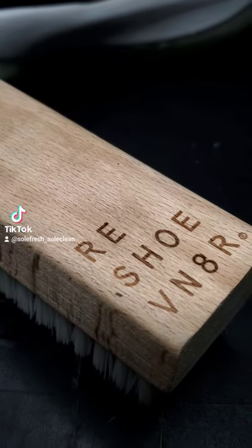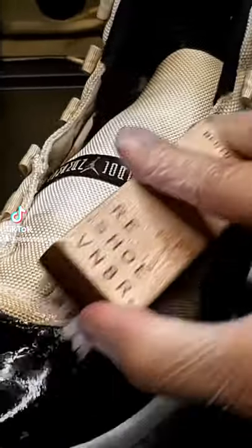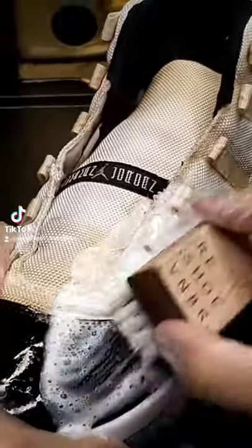The first thing I did was grab a medium bristle brush by Reshovenator and then just simply got to scrubbing. I scrubbed the whole entire outside as well as the inside. But when I say these were the hardest pair of sneakers I've ever worked on — not only did I clean them once,